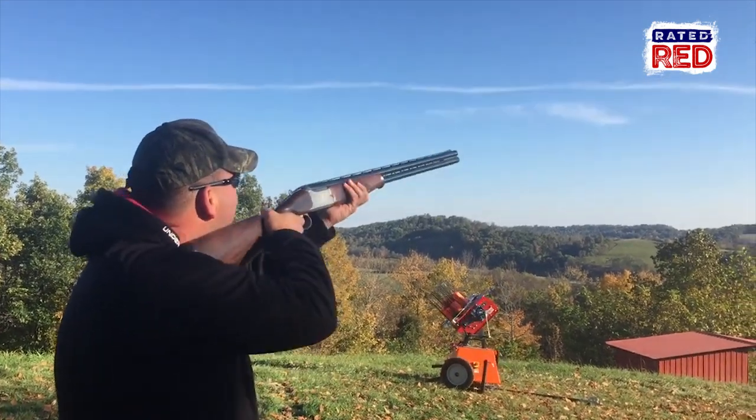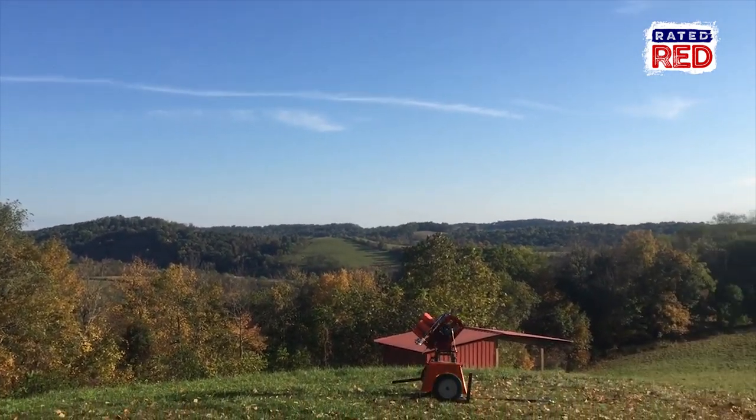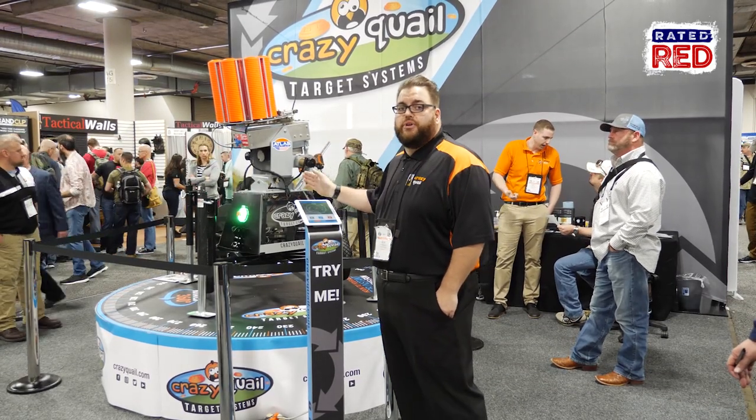It rotates 360 degrees, has 40 degrees of up and down elevation control, and 60 degrees of roll control which will let you hook the bird left or right. It's all controlled on an iPad or Android or iOS device, and you can actually position your targets where you want.